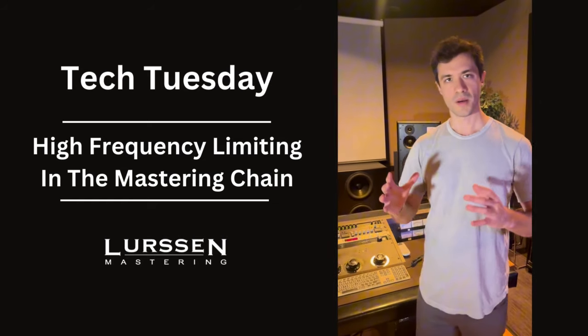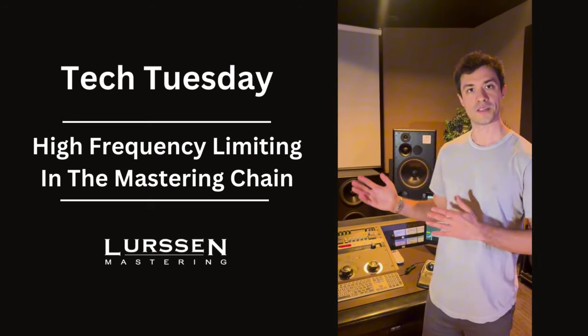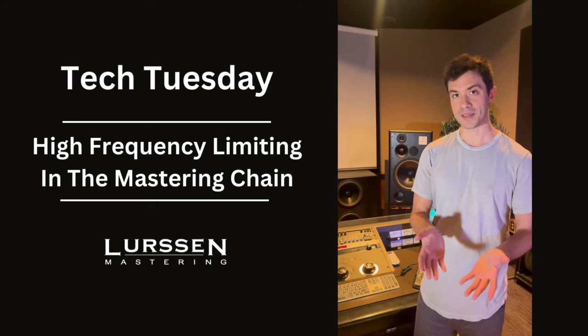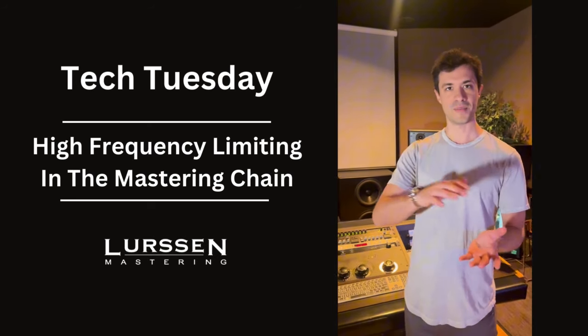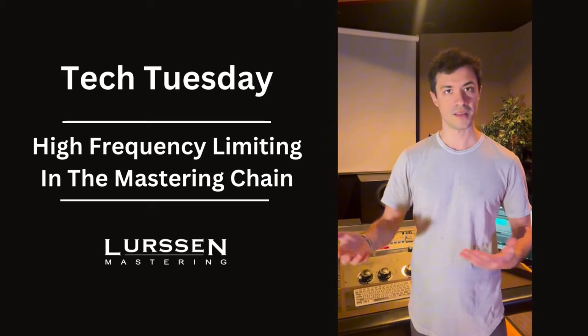I'm using it as a way to broaden the signal, kind of warm the signal even, because it works all the way down to 2.4k, which is really the mids. So it's affecting everything in the mids up into the highs, which is really warming down below as well, because everything is always interrelated.